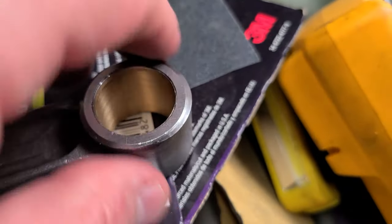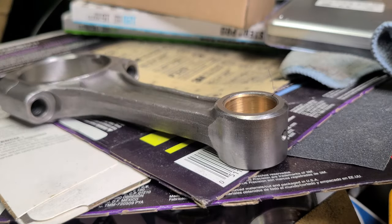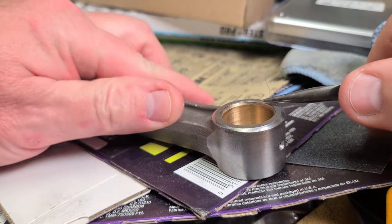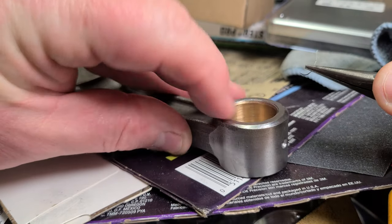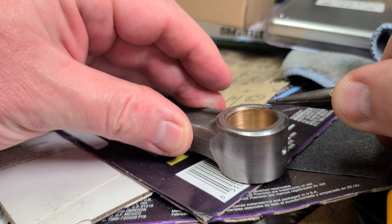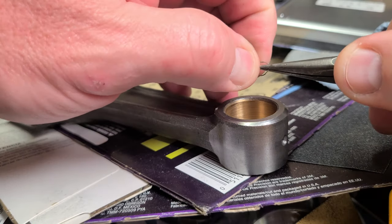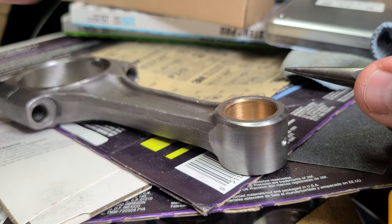Let's try just yanking on it first here. Oh, that came right out. It's just a piece of wire wedged in there. That is the most bizarre. It must have been a wire wheel, and it left a piece of wire right there.